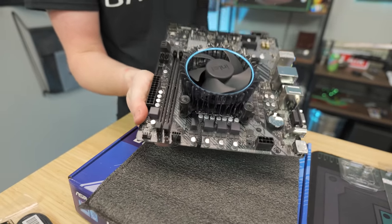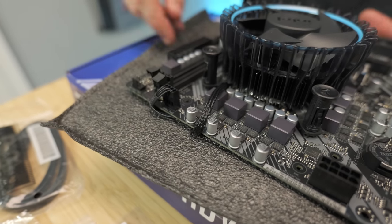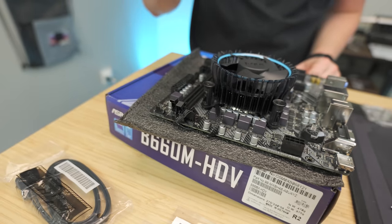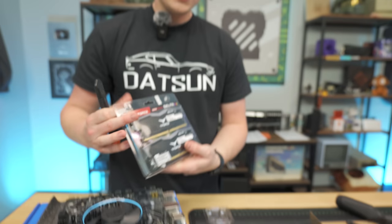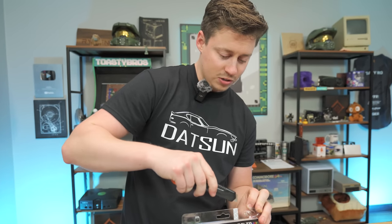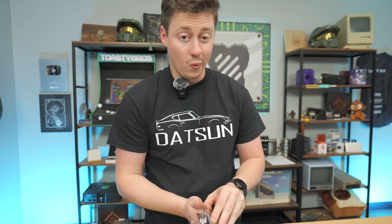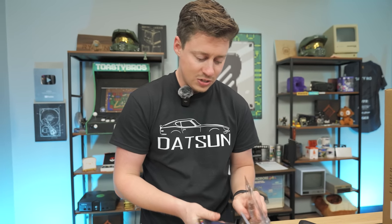We want that cable nice and hidden — you don't want it coming straight off the cooler looking ugly. Make sure your CPU fan cable goes straight into the CPU fan header, otherwise you'll get errors and it may monitor case temp instead of CPU temp. Next step is the RAM. You really can do this stuff out of order too. We really recommend doing the board and the cooler outside of the case, rather than in the case, because it makes things a lot harder.